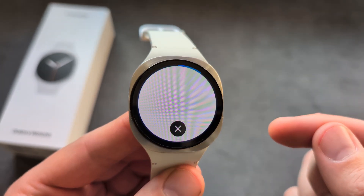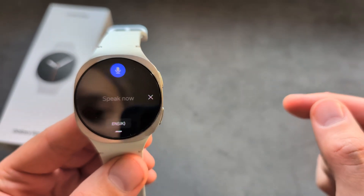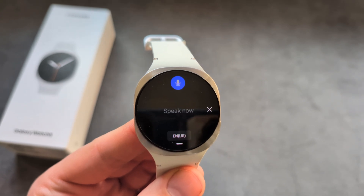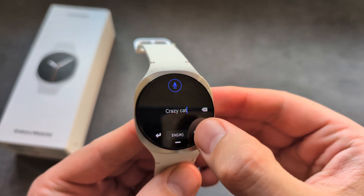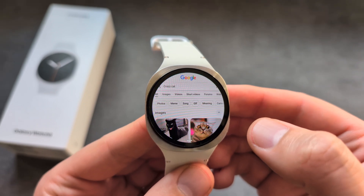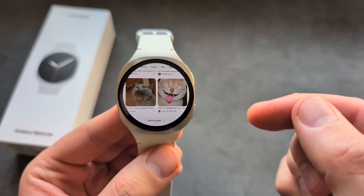For example, we can literally go on Google now and search something like Crazy Cat. And as you see, results come up right away.